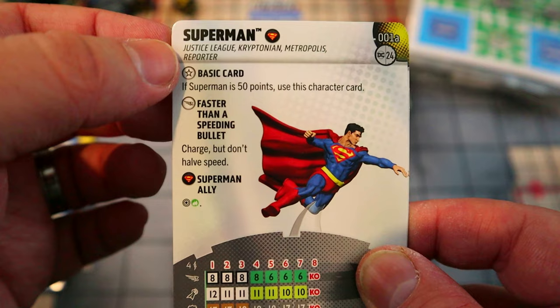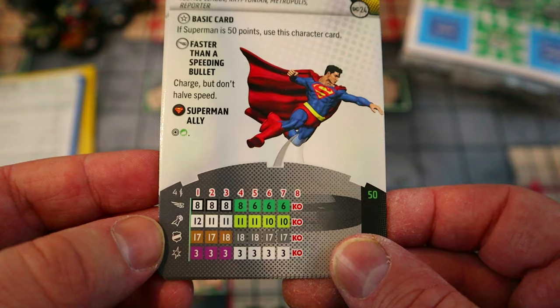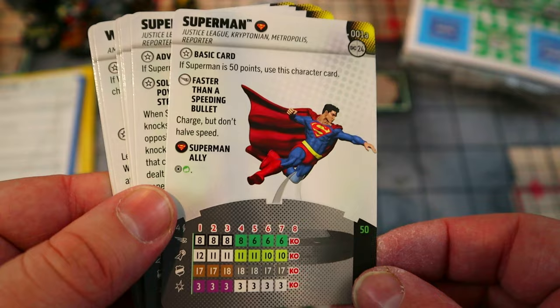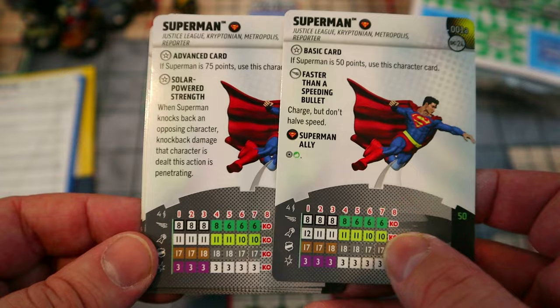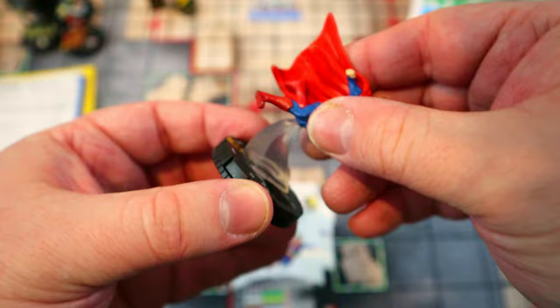Looking at the cards back to back this time. Superman has the Superman team ability letting him see through hindering terrain. His basic 50-point card has Charge but don't halve speed, so a full eight-square Charge with a 12 attack and Close Combat Expert — that's effectively 13 attack for four damage up close. Very strong for 50 points, something I would actually play in a regular game. There is a discrepancy: the advanced card shows 11 attack but the dial shows 12 — I'd go with the 12 on the dial.